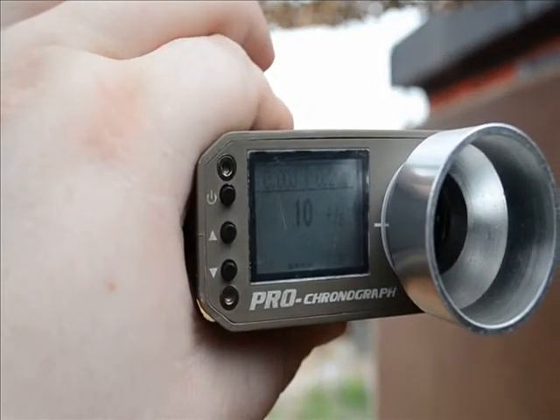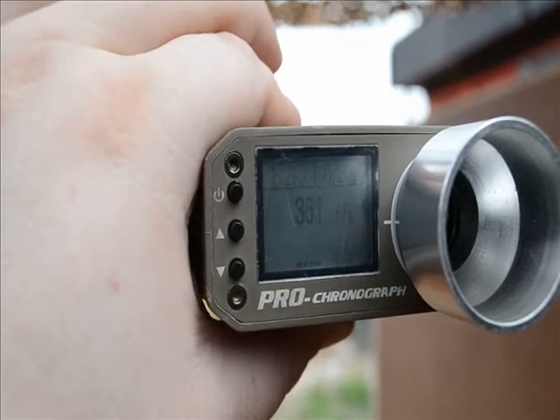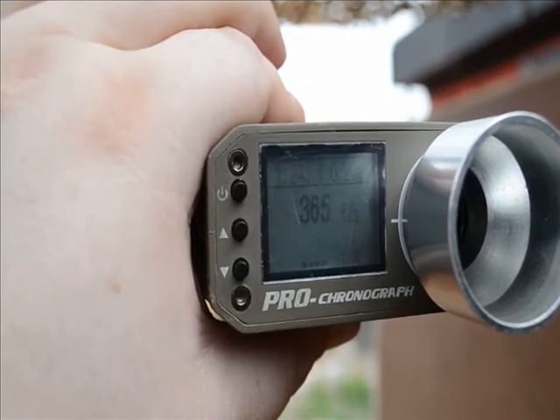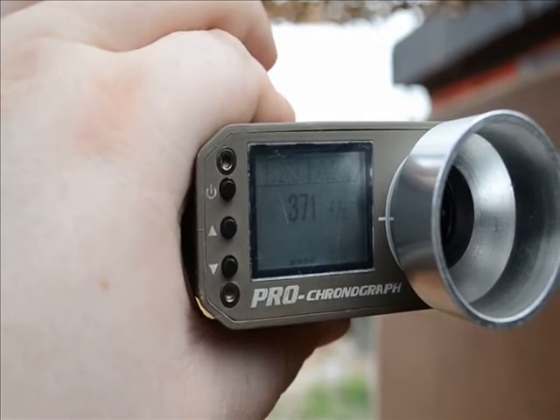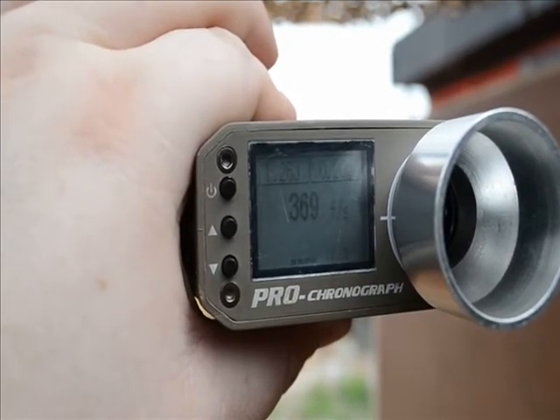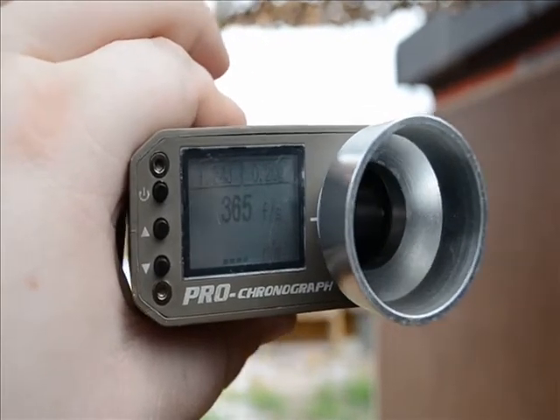This was G&G 0.25-gram BBs. As you saw, it shot about 365-377 on a 0.25-gram BB, which might be hot for some fields and it's definitely too hot for CQB.